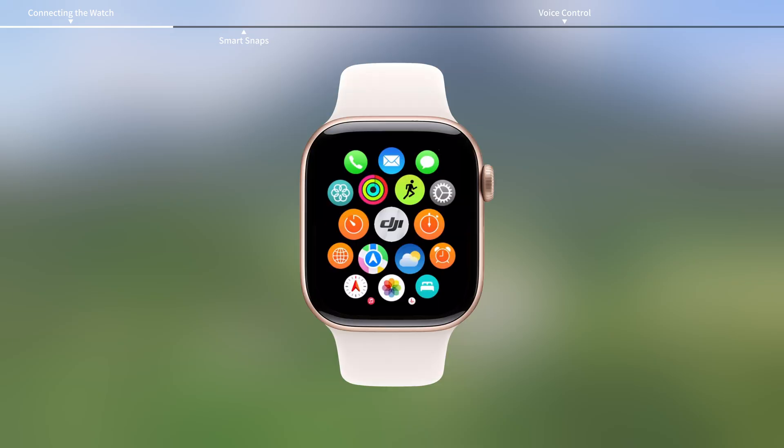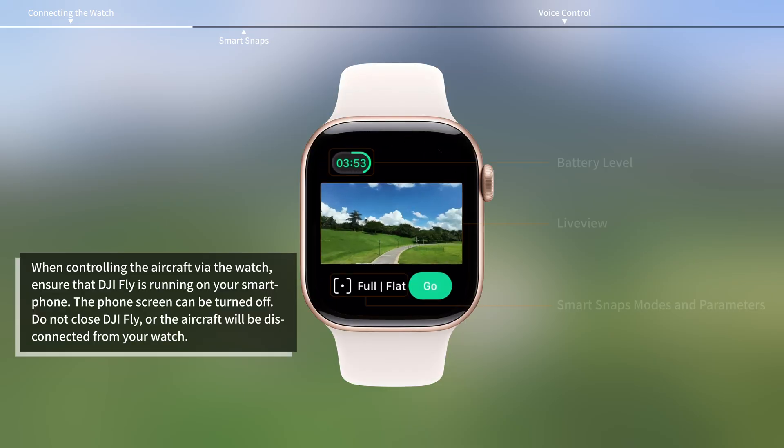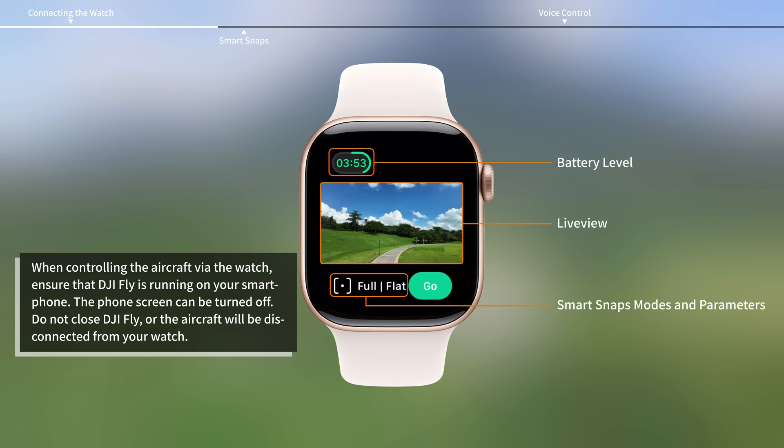Launch DJI Fly on the watch. You can view the live view and information such as aircraft battery level, smart snaps modes and parameters.